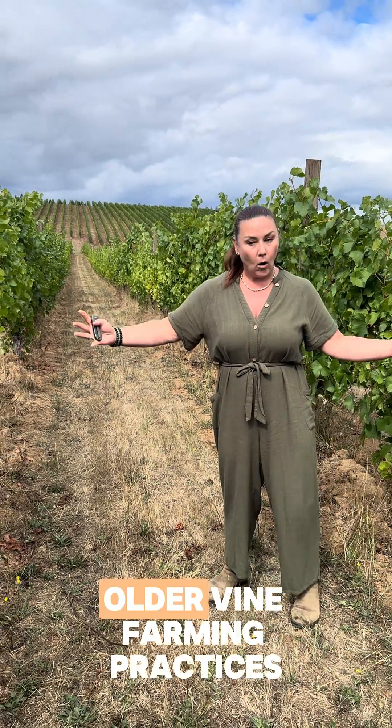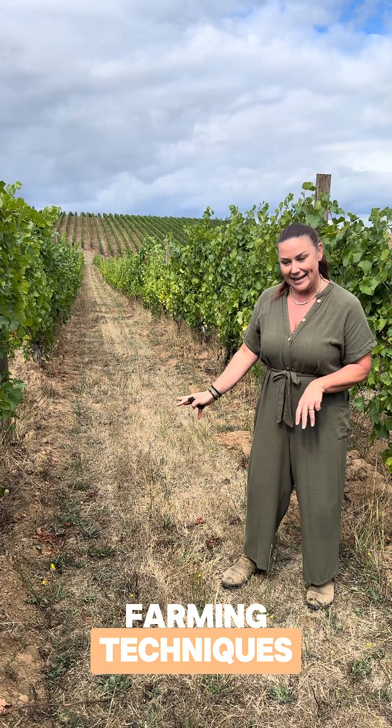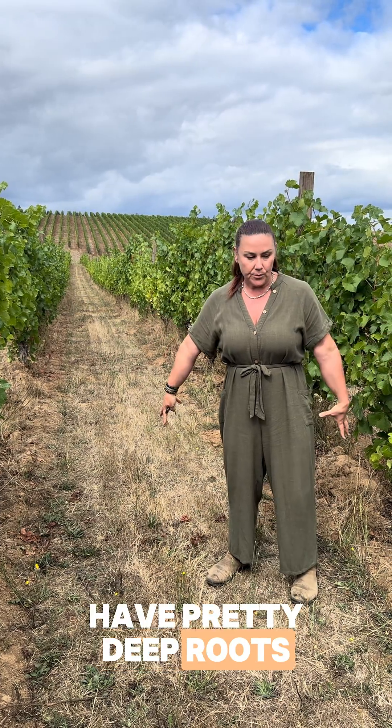...that the rows are quite wide — older vine farming practices, no irrigation, so dry farming techniques. That means also that these vines have pretty deep roots.